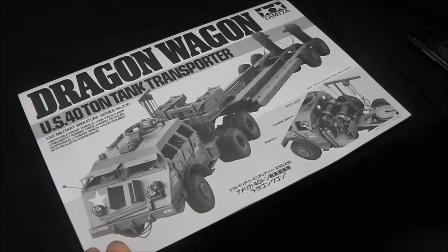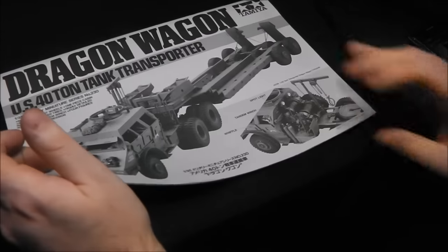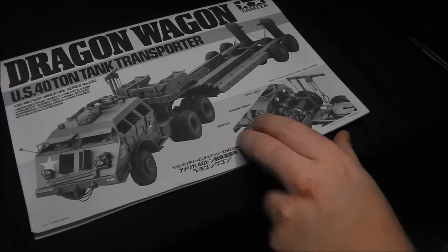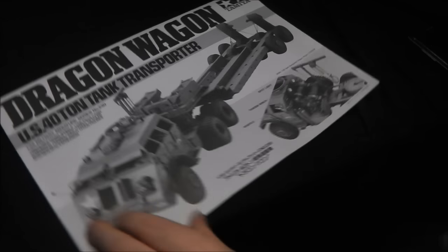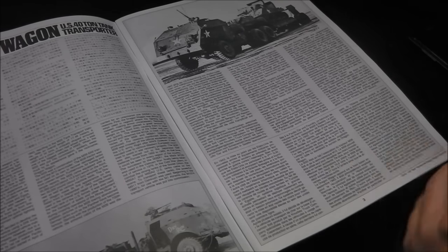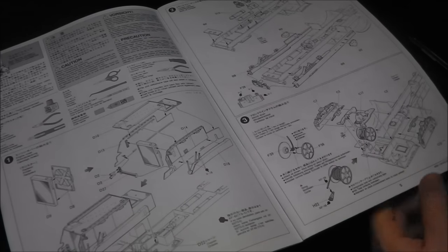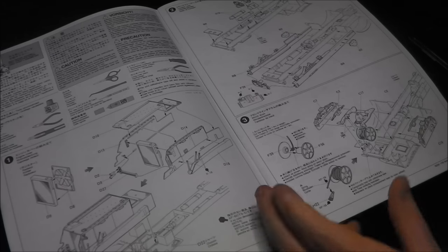Looking at the instructions — this is truly a book, as you can see by its thickness. There's a photograph of the actual model with explanations of some of the parts. Overall we get an extensive history of the vehicle in several languages. Being a Tamiya-style instruction sheet, it's very concise with a lot of written explanations in several languages to help us better understand what we're working with.